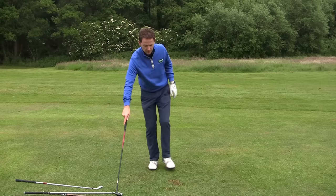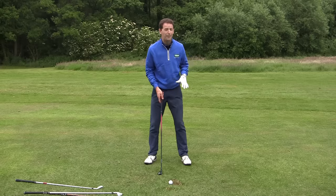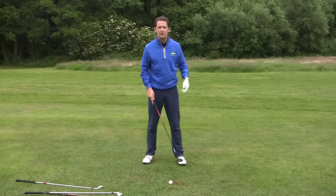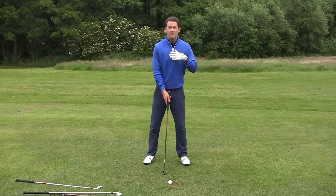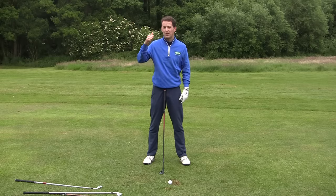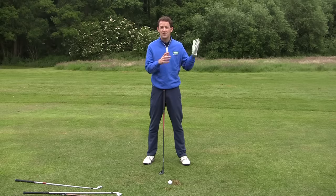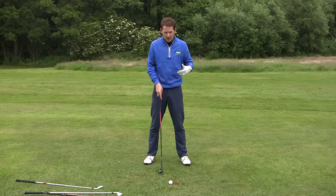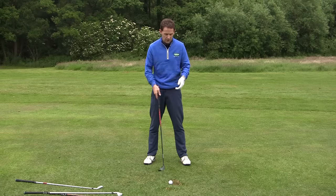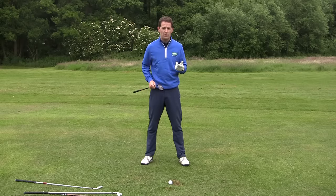With that in mind, you want to move to something like a four hybrid. Now the difference between the two in terms of setup is absolutely nothing. Some people think you've got to treat a hybrid like a wood — they push the ball up in the stance, lean back a little bit. If you want more information about the difference between irons and woods, click the link above for a detailed video on that. But in my view, there's no difference between hitting a long iron versus a low-lofted hybrid — play them exactly the same way.